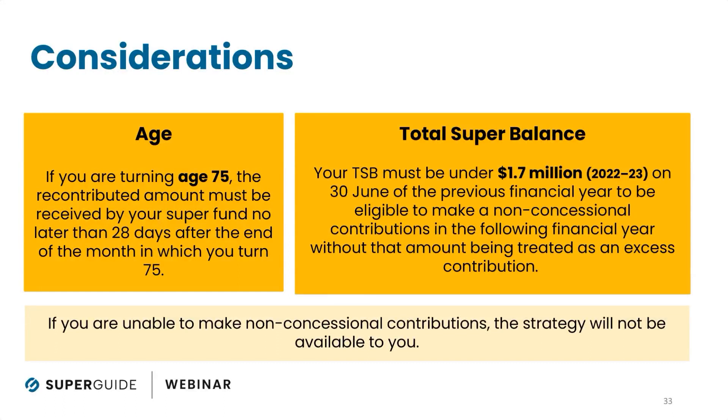The re-contributed amount must be received by your super fund no later than 28 days after the month in which you turn 75. There is no work test for non-concessional contributions — the work test from ages 67 to 74 only applies to concessional contributions. Since we're looking at non-concessional contributions as part of the recontribution strategy, the relevant age limit is 75. You must have the money paid into your fund no later than 28 days after turning 75.